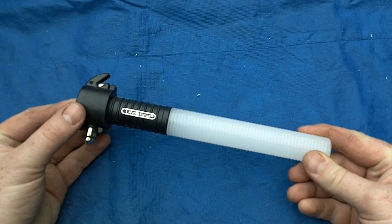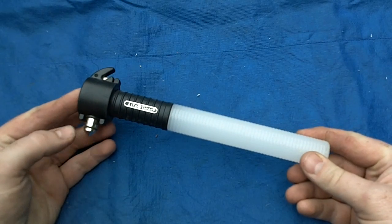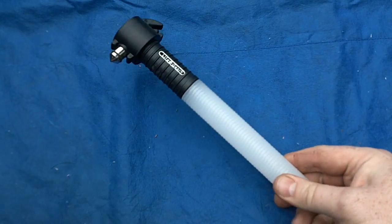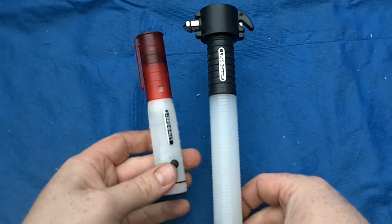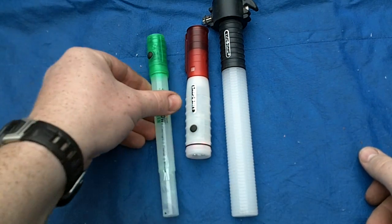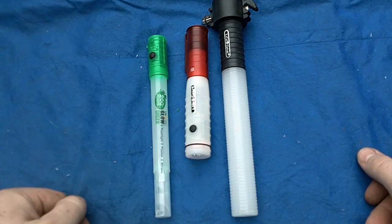For our second Automotive Lifegear review, this one is a little bit more substantial. I can kind of show you the size difference here with the one I previously reviewed compared to the Glowstick model.